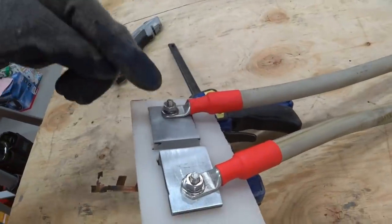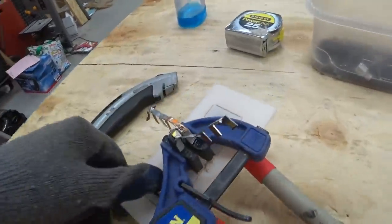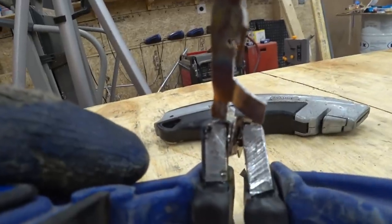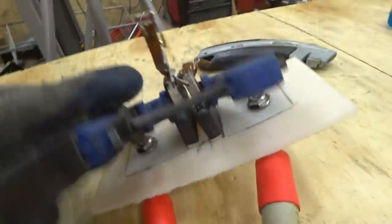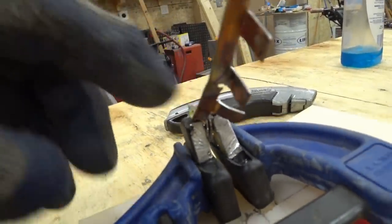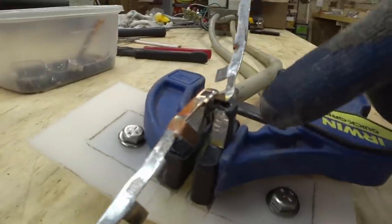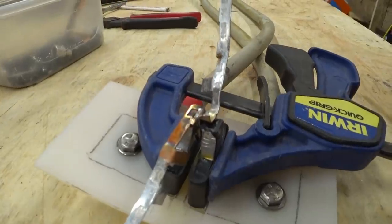I attached the leads to my aluminum electrodes that I made in a previous video. However, these tungsten tips on here are really beat up, and I'm not sure we're going to get any kind of good quality weld with them. They need to be replaced, but they kind of welded themselves into the aluminum and I can't get them out, so I'm going to have to make some new aluminum electrodes.